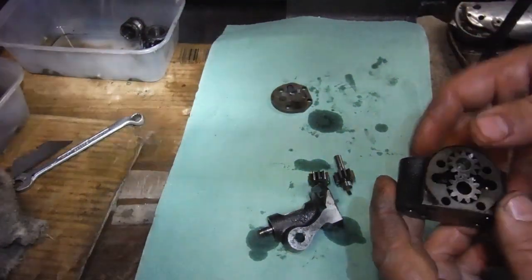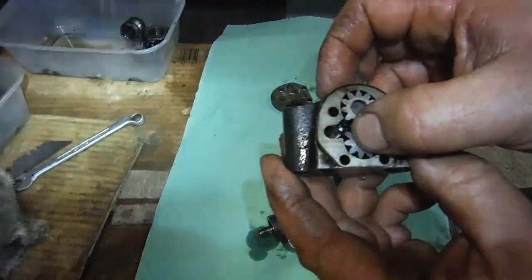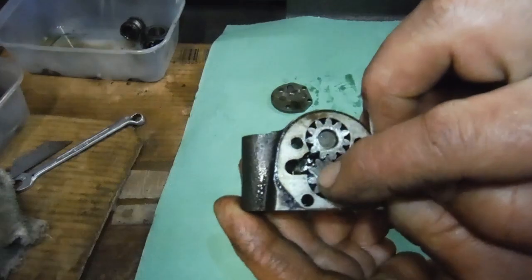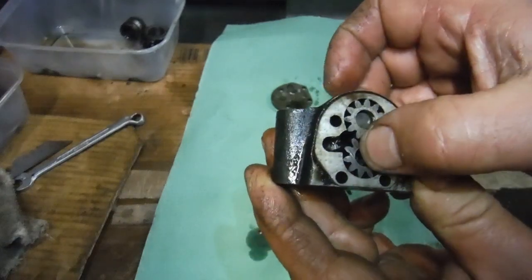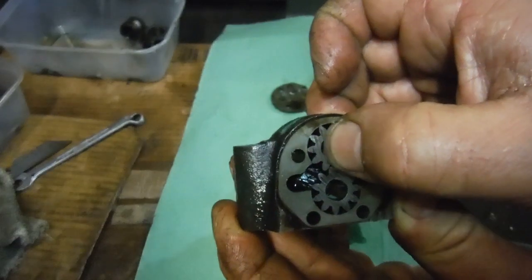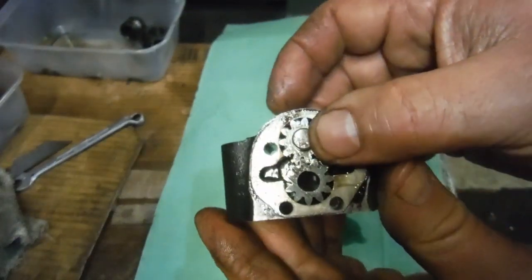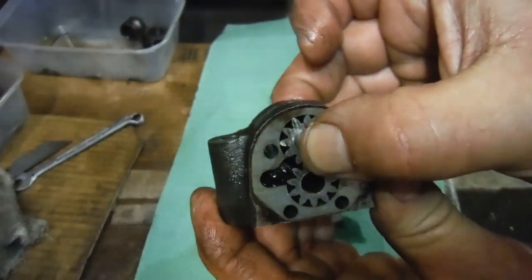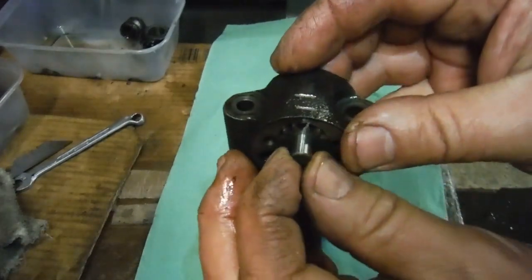So there are the gears from the scavenge side, and whether the camera will pick that up I don't know, but I can sort of rock or wobble that gear a little. It's not a great deal, but there is just a bit of play. So I think this oil pump, although it's not completely shot, has probably done a few miles, and now is the time — should the owner wish — to perhaps replace it.